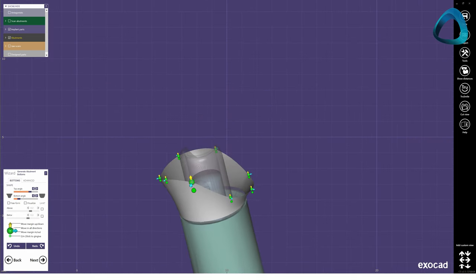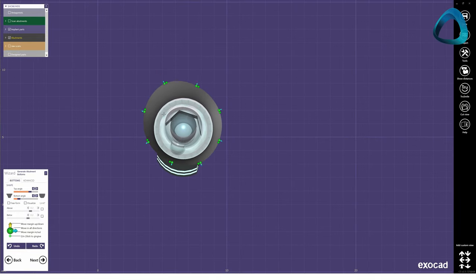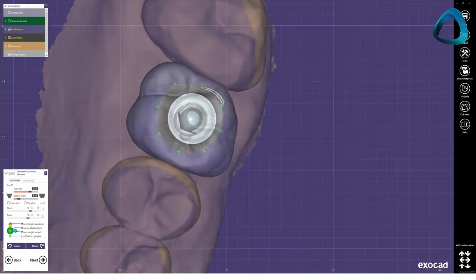Next, you will adjust the emergence profile. You can also change the screw channel angle at this step, if your specific digital implant library allows for this.